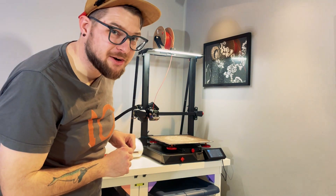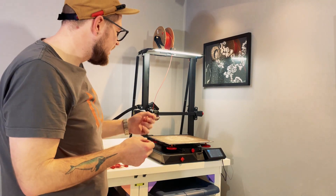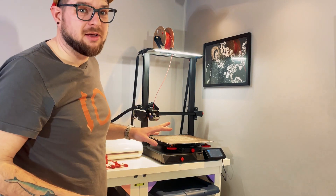By the way, this is my current favorite filament — Polymaker Polyterra Army Red Matte PLA. It's a little bit more ductile than most PLA, the layer adhesion is really great, and the prints look awesome coming off of it.